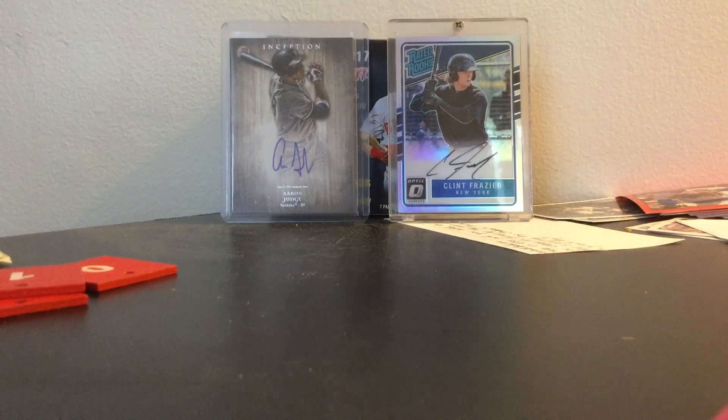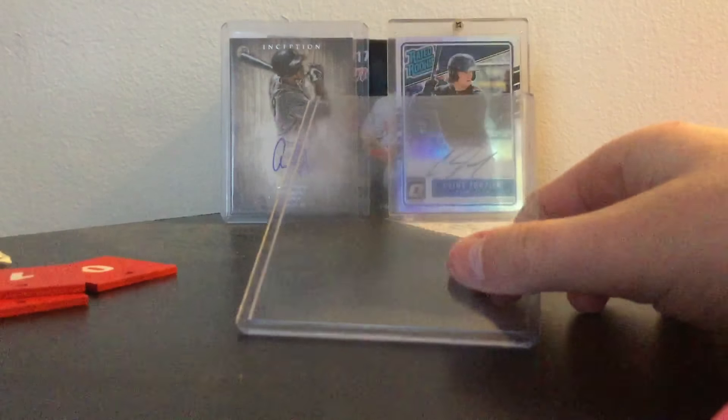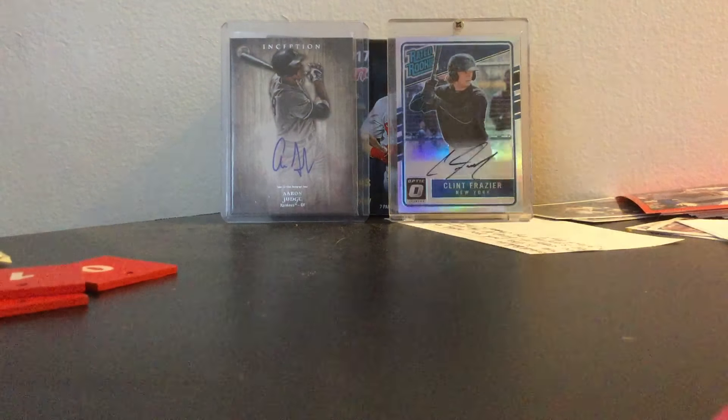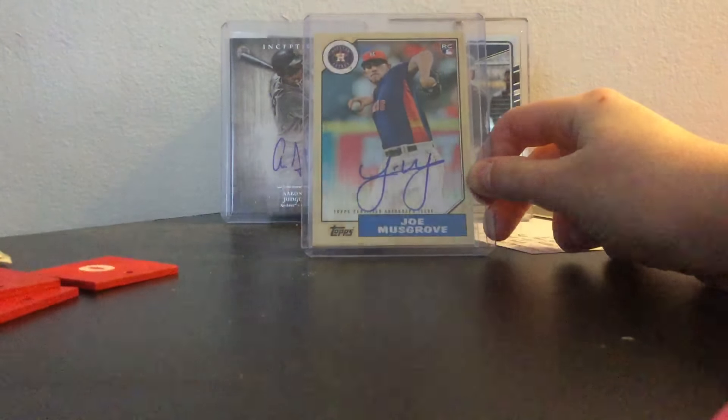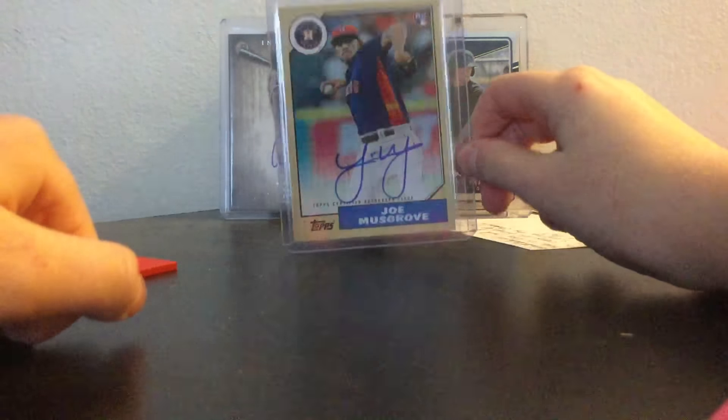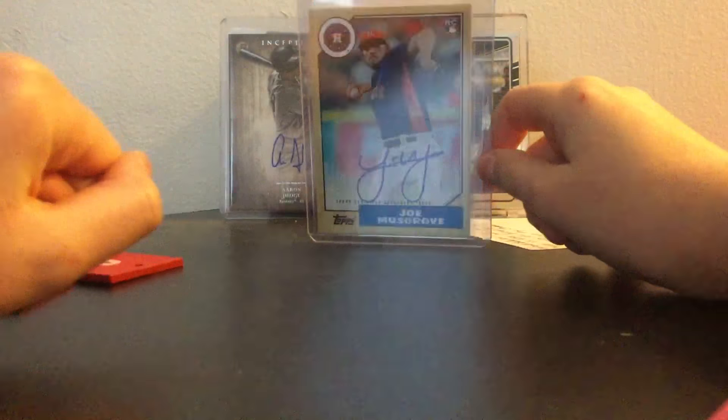I'll probably get this out of the tube now — this might take a long minute. This is my first COMC purchase ever, so a nice little Joe Musgrove there. I'm probably not going to be uploading this video on YouTube right away because the internet is down, but as soon as it comes back up I will show off the TTM.